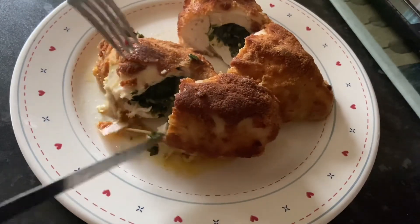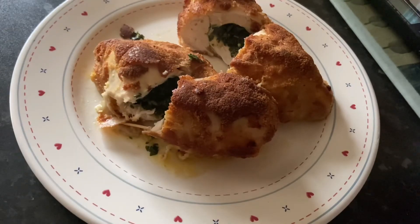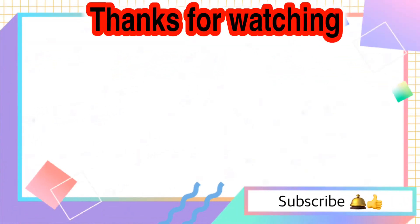There you have it — our spicy chicken Kiev! If you liked this video, I hope you'll give us a thumbs up and subscribe. Thanks for watching! Bye!